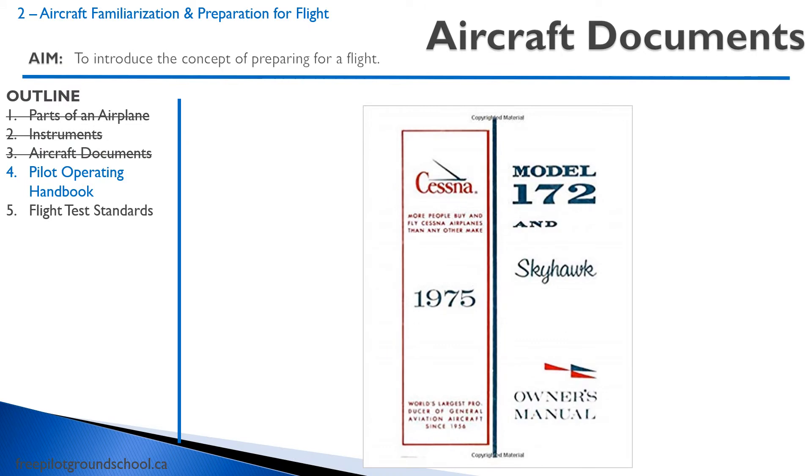Next, we'll talk about the Pilot Operating Handbook. You'll go into the Pilot Operating Handbook at length with your instructor. It contains numerous sections, all of which are very important. We'll discuss limitations such as the maximum gross weight, the normal procedures, emergency procedures, a systems description, weight and balance information, and so on. As you work your way through your pilot training, you will be spending a lot of time getting to know your aircraft in the Pilot Operating Handbook.